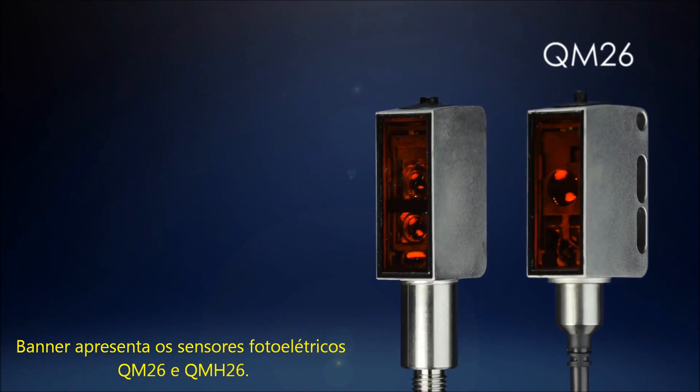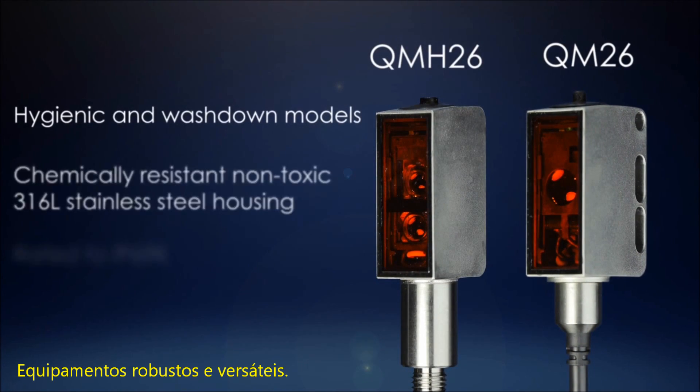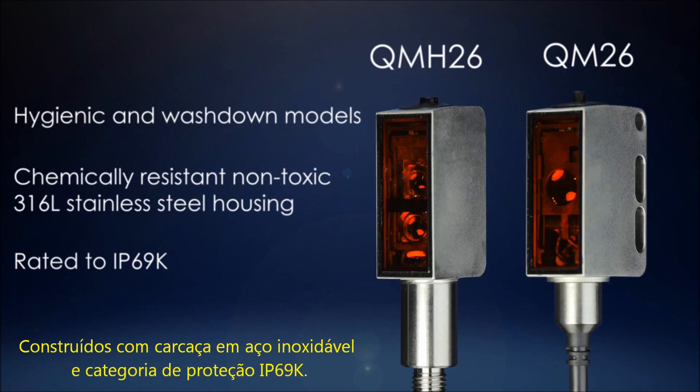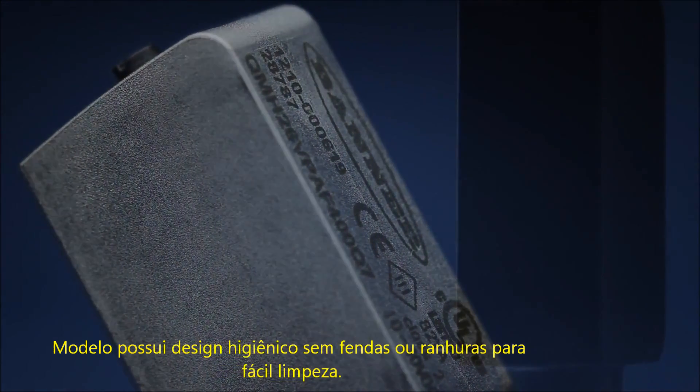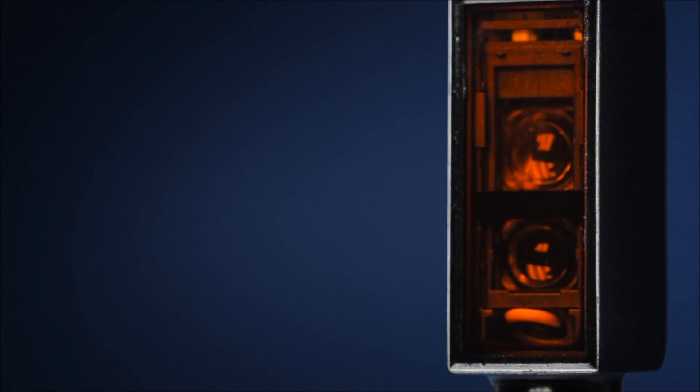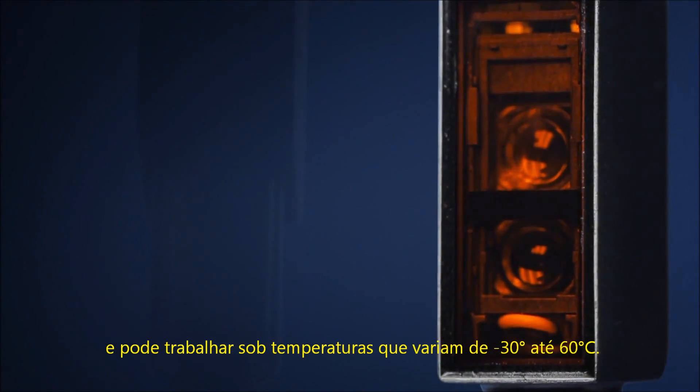Banner's QM26 and QMH26 are rugged, versatile sensors with FDA-compliant stainless steel housing rated to IP69K. Models have a hygienic design with minimal grooves and crevices for easy cleaning, and can undergo environmental temperature cycling from negative 30 to 60 degrees Celsius.